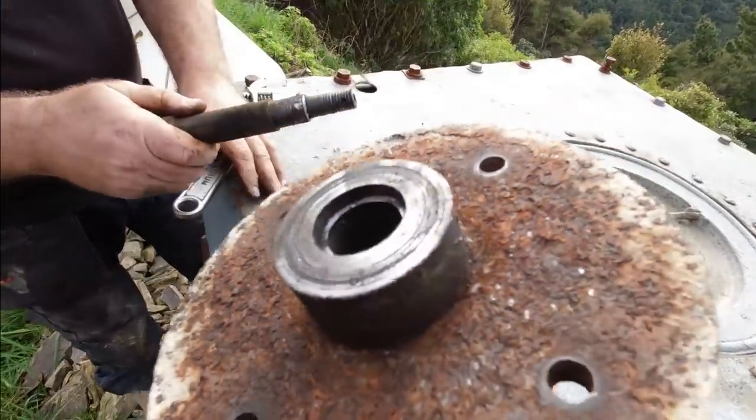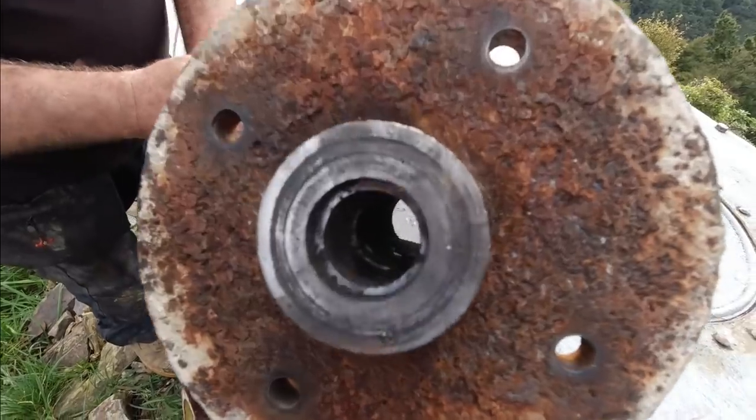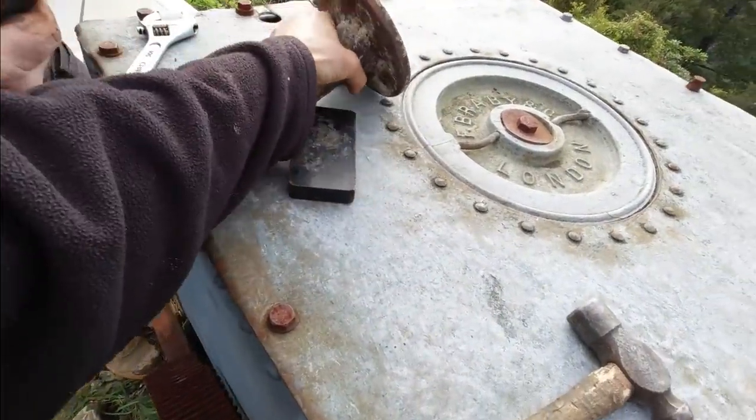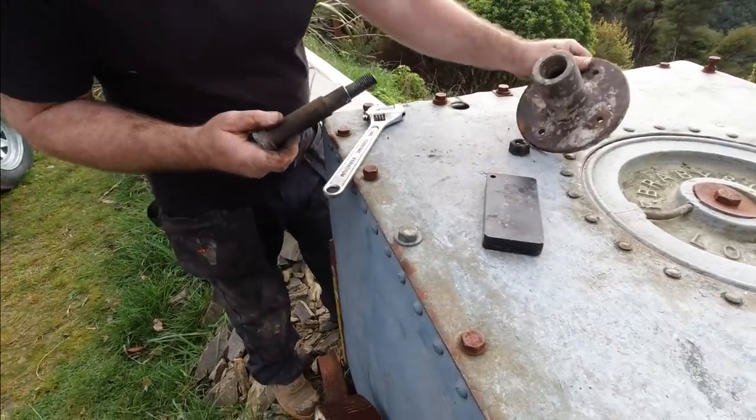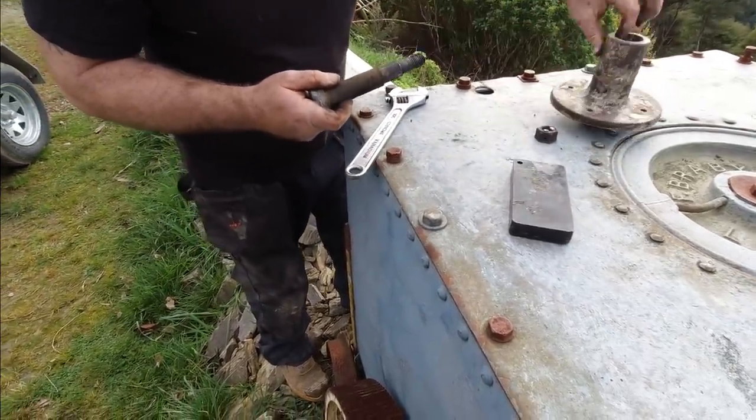So there's that bushing there - it moved, didn't it? That one slid down. Yeah. But I think that'll come back once it hits that bit. Yeah, sand it down I guess.